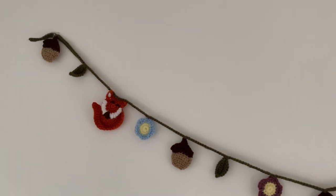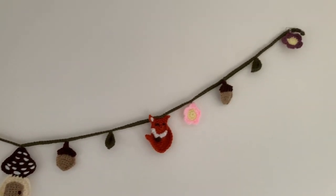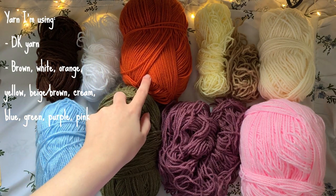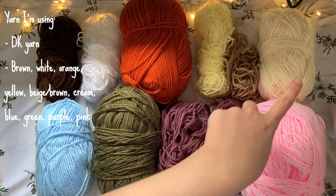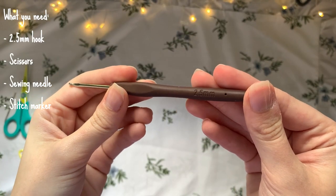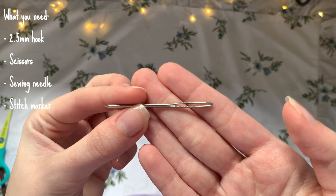Hi everyone, welcome back to my channel! In today's video I'll be teaching you how to make this really cute cottagecore style crochet garland that you can hang on any wall. For yarn I'm using all double knit acrylic yarn - brown, white, orange for the fox, yellow for the flower center, beige cream, and pink, purple and blue for the flowers, and green for the leaves and the main part of the garland. The blue, purple and pink are all interchangeable. You'll also need a 2.5 millimeter hook, scissors, a sewing needle, and a stitch marker.